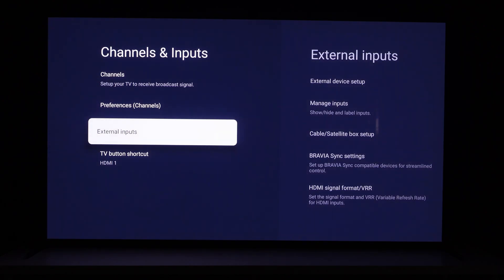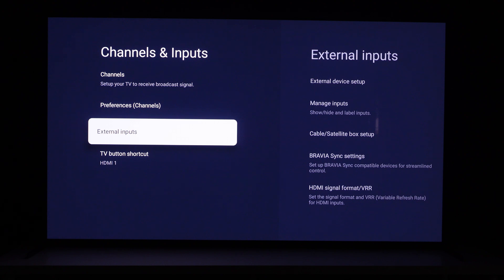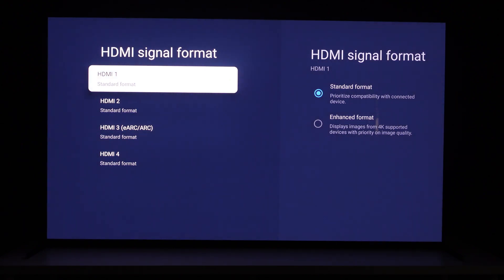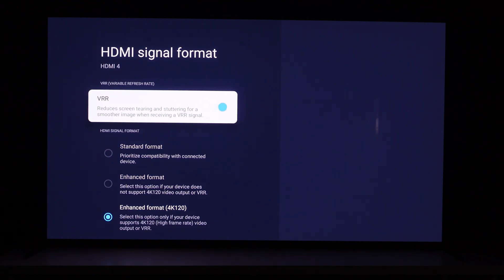What we're looking for is to adjust the specific inputs on the TV. If you watched my initial impressions video — posted a couple of days prior — I showed that the TV has four ports, and two of the four are 4K at 120Hz. We are utilizing HDMI port four right now. We don't have the ARC receiver connected. Under Channels and Inputs, we go to External Inputs, then HDMI Signal Format/VRR. All four ports are currently set to standard format.